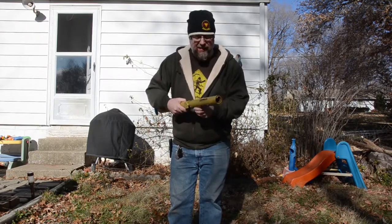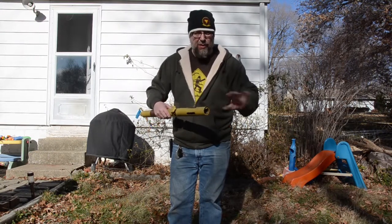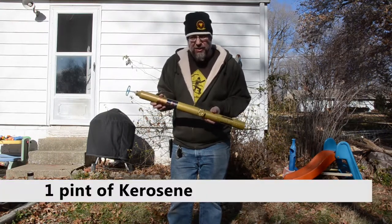You can actually hear it hissing. You would light it with a match and flames would come out this end to burn weeds and other garden debris. We're going to fill this thing up with some kerosene that we just picked up at the hardware store and see if it works.